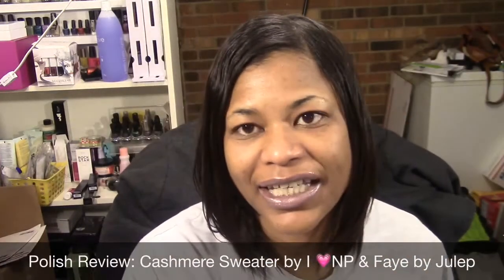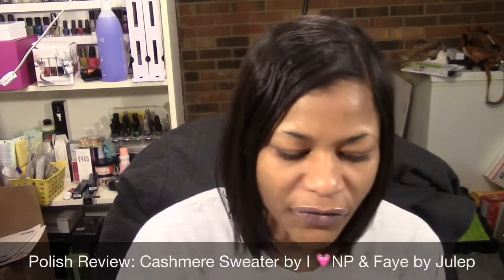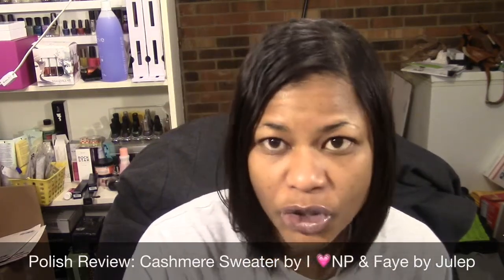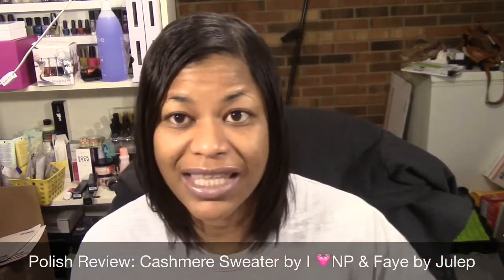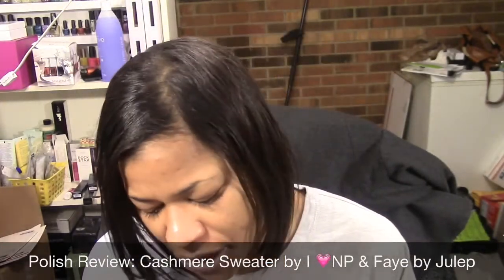Hello everyone, this is Lorraine and today I'm coming to you with my next polish review video. As usual, I'm going to be using polishes that I've yet to use before.